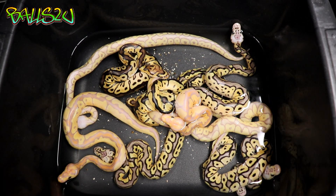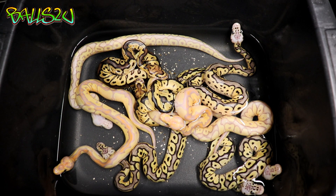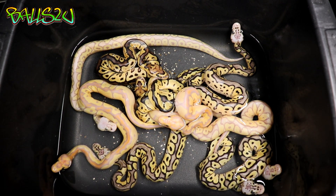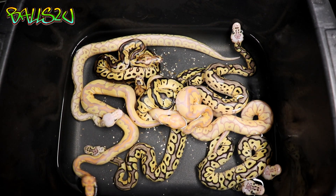How's it going everyone, it's Gavin from Balls2U and this is my gobsmacked clutch. The pairing was a pastel banana clown male to a female clown.